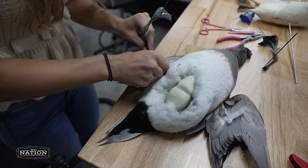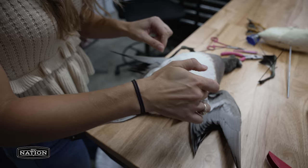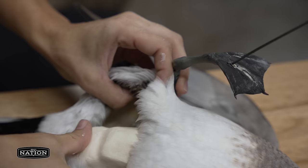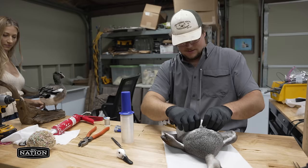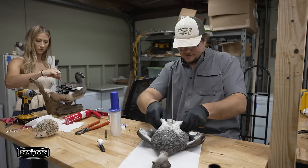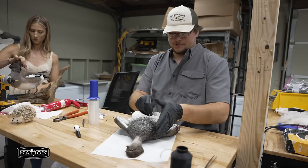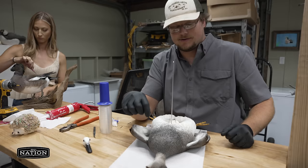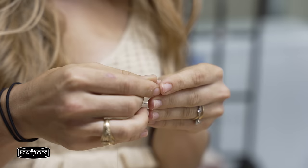If you break down the word taxidermy, the definition is to move skin — 'taxi' means to move and 'dermy' means skin. A lot of people struggle because they try to just pull on feathers and make adjustments, but sometimes you need to grab that skin and push it forward — maybe a whole inch. If you get the skin in the right place, the feathers kind of lay where they should on their own. There are always a few final grooming touch-ups, but moving the skin in the right place is the most important part. Caulk is a taxidermist's best friend — it helps stick things so when you make adjustments, the skin stays where you moved it.